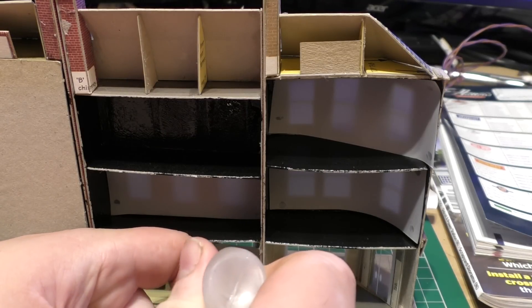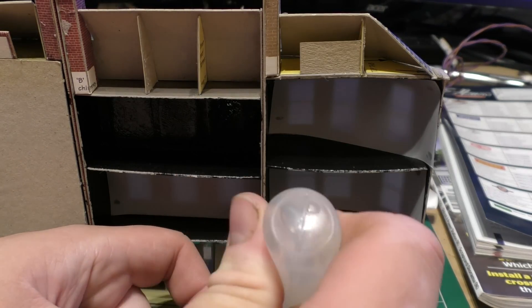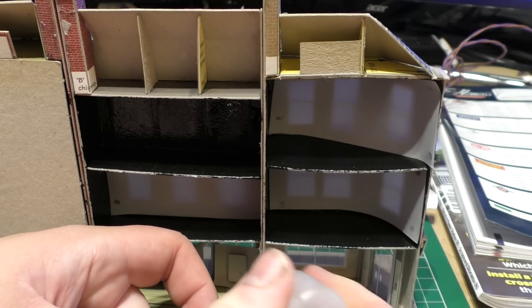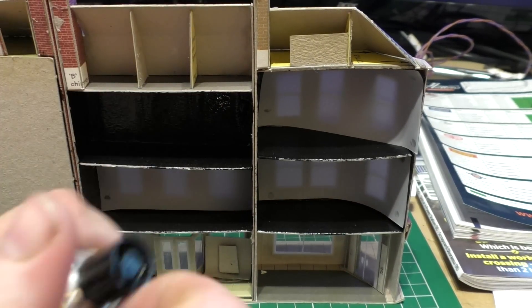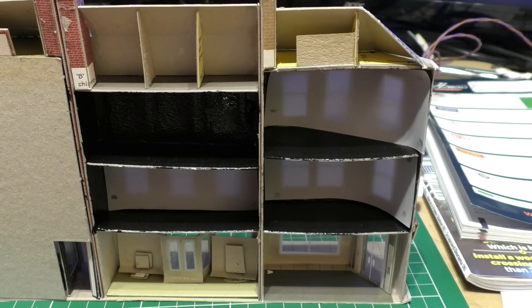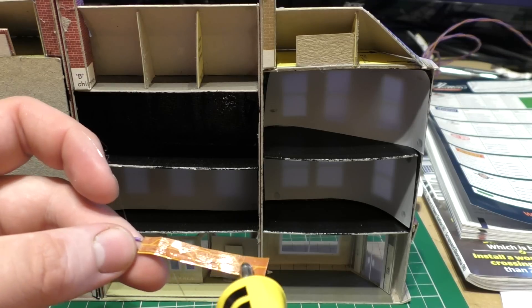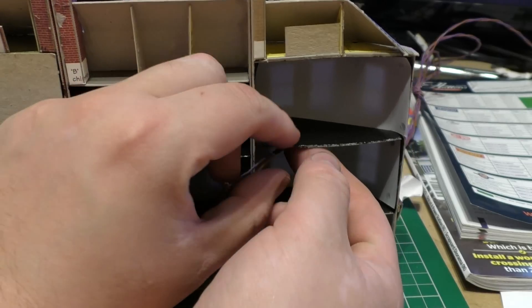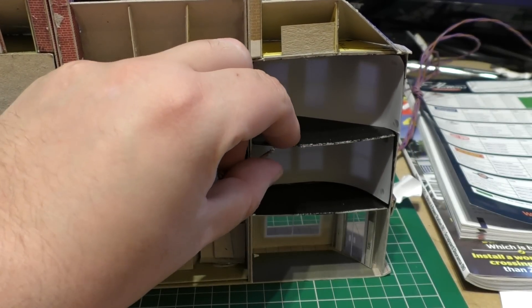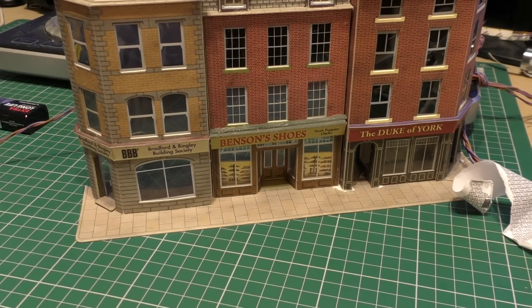So I'll start off by removing the double-sided tape, just do one room, and then show you what it looks like. Remove the double-sided tape, just put a small line of glue on there. Just put a few drops - a little covering on there - just as an additional thing. Try not to make a mess. Then you just place it up on the roof.